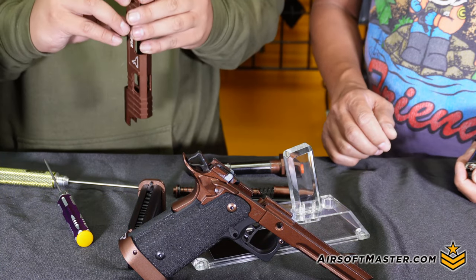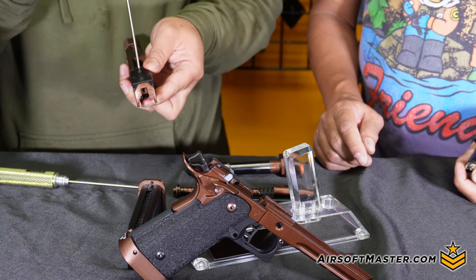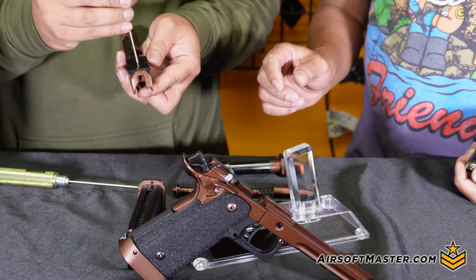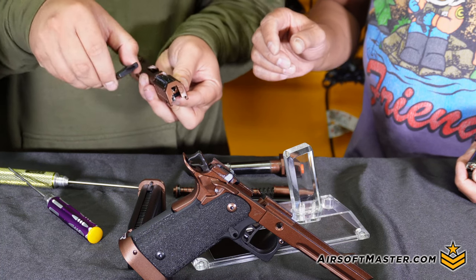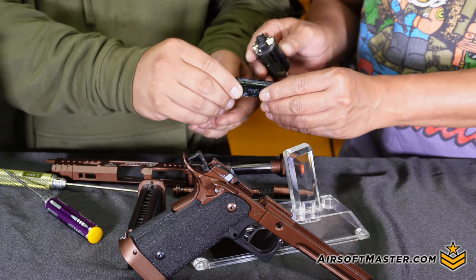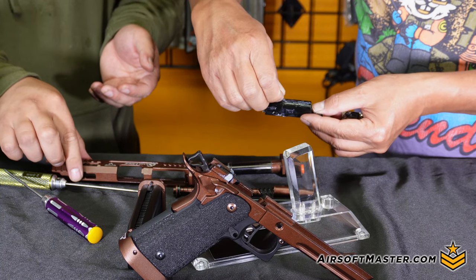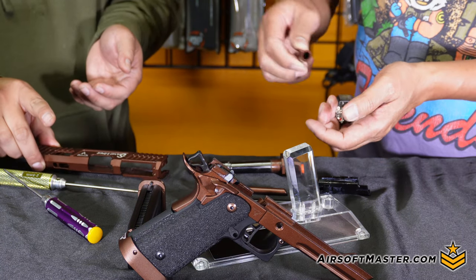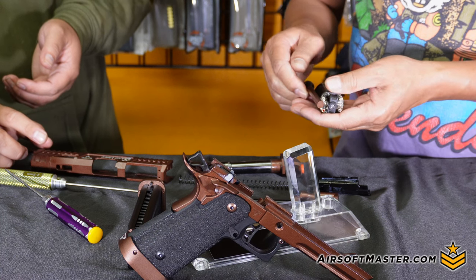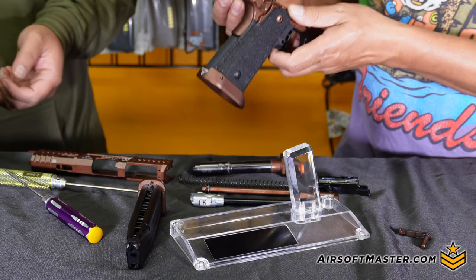We tested both pistols to see if there were any differences in the materials used. On the regular Sand Viper, the only parts actually made of steel were the spring guide and the nozzle spring inside the blowback housing. Testing confirmed the blowback housing is aluminum, and in the end the only steel components found were the recoil spring and the spring guide.